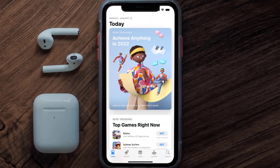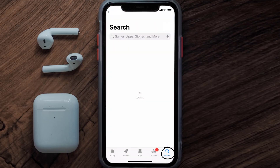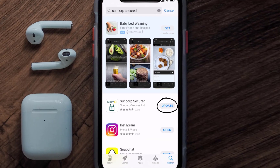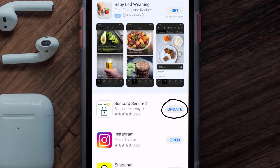Open up the App Store on your device and then tap on the search icon in the bottom right corner. Search for the Suncorp Secured app, and if you see the Update button right next to the app name, simply tap on it to make sure you're running the latest version.